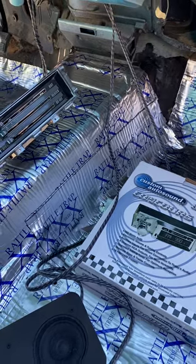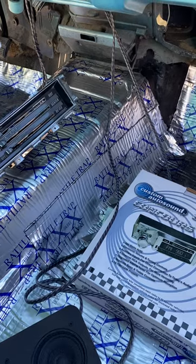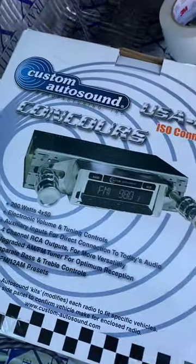The next thing we're going to do is do the RCA runs for the amplifier we mount on the trunk - speaker wires, remote turn on, whatever else I need for it. I bought a Custom Auto Sound stereo.